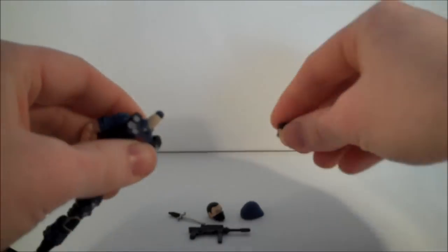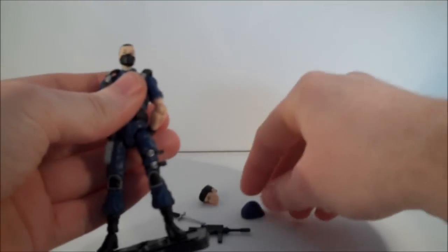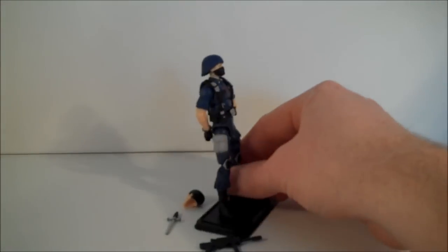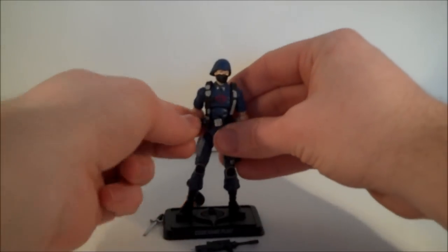The heads are easily interchangeable — that's kind of the thing we want to focus on here. You can just pop his head off, whack the head on with the helmet. And even more so, you have him as a Cobra Trooper. What Cobra Trooper would get away with having his sleeves rolled up is another thing entirely, but there we go.